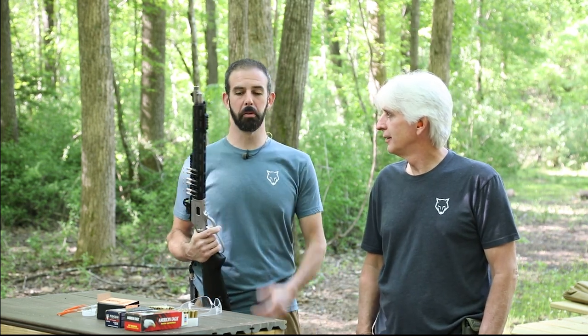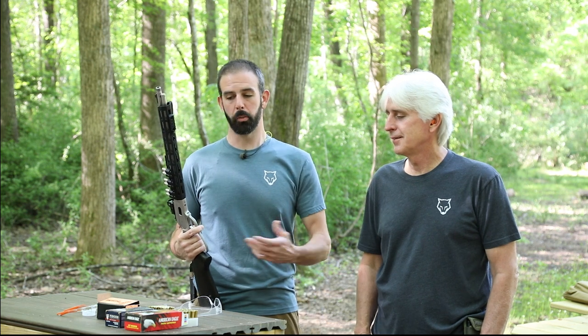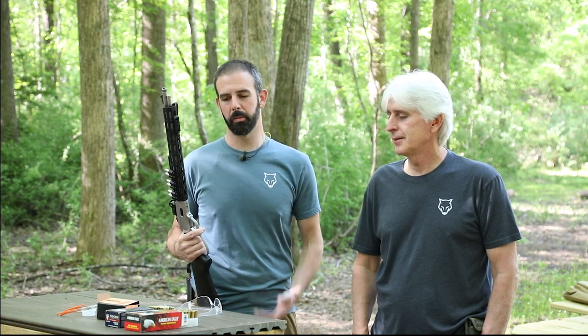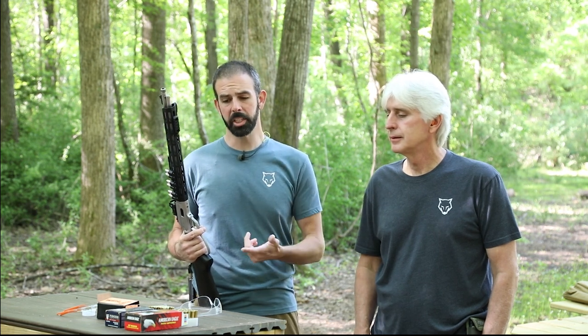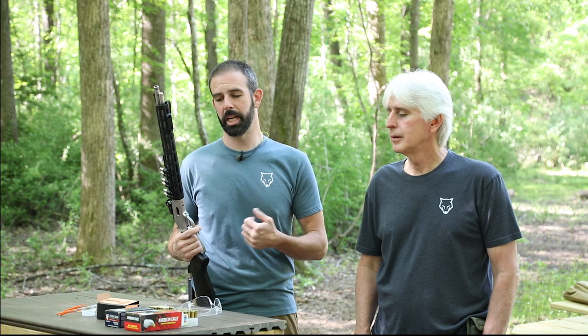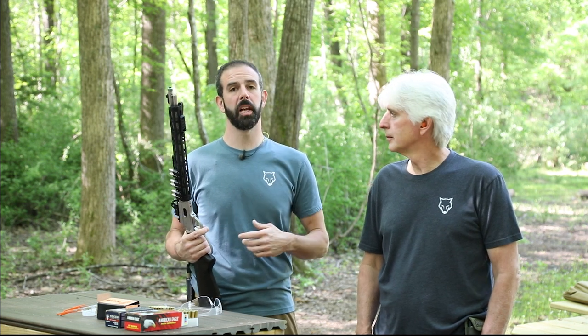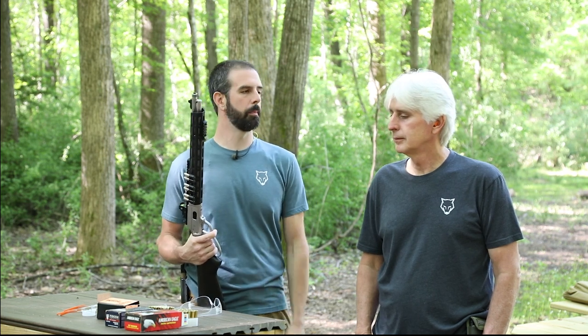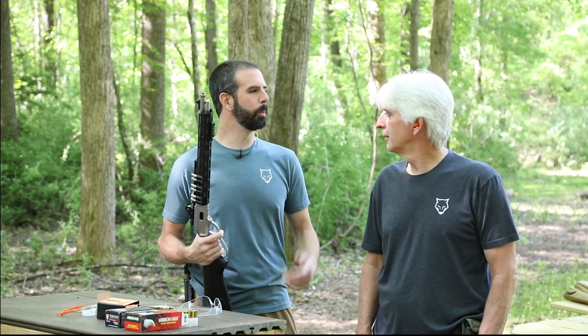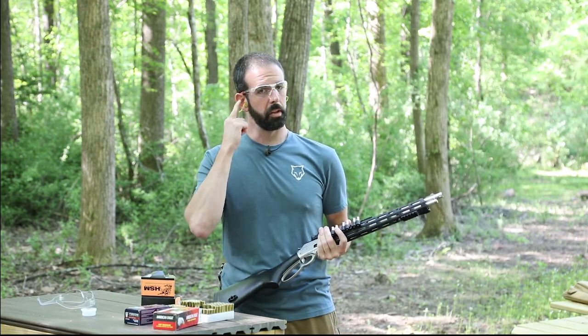We want to show you guys how this runs. We've got some different cheap range ammo and a couple of hollow points: some Fiocchi complete metal jacket, some American Eagle by Federal 158-grain jacketed hollow points, and some HSM jacketed hollow points — all 158 grain. This rifle really seems to love 158-grain ammo, so that's what we generally run in it.